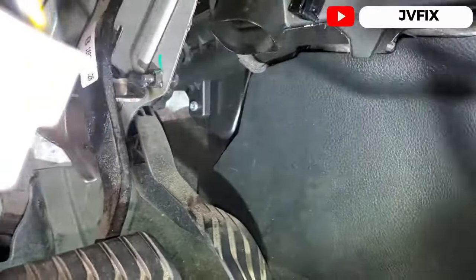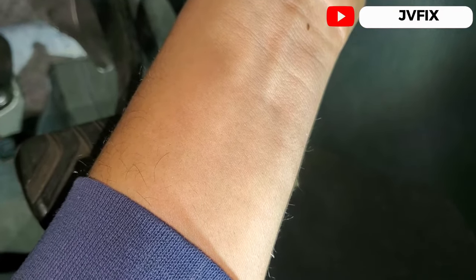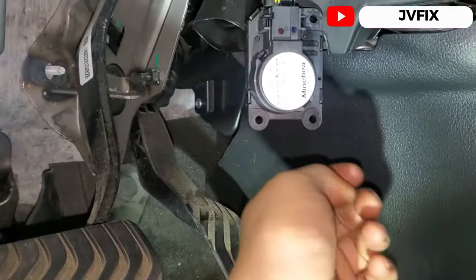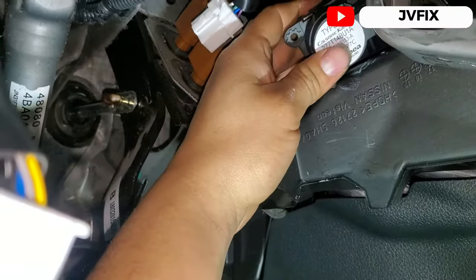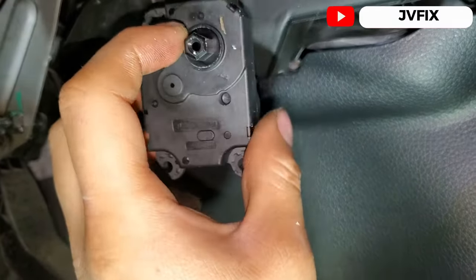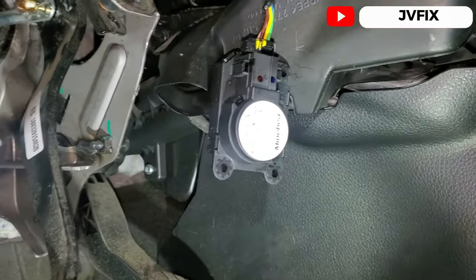Now we're going to put the new one in. Make sure the key is off, otherwise the actuator will start spinning. You want to avoid that because if it moves while it's outside, it will go out of calibration. Now just put it back in place. The hole has a hexagonal shape, so it will fit in any orientation — just wiggle it and work it in. Once installed, I'll test it to make sure everything works.